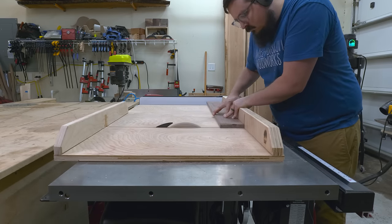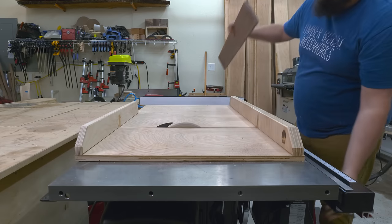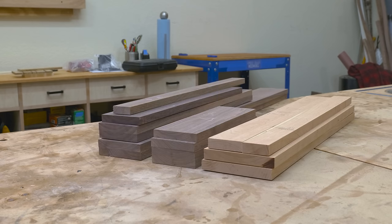Now that I've got all my measurements laid out, I go ahead and trim down my sides over at the cross cut sled. What I'm doing here is just sneaking up to that line so that I don't go over my cut. And when I'm done, I've got a neat stack of boards ready for the next step.